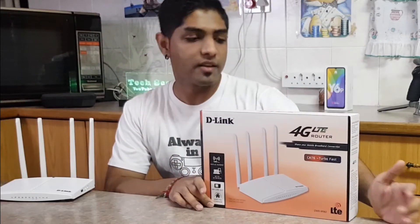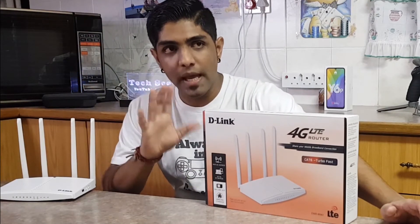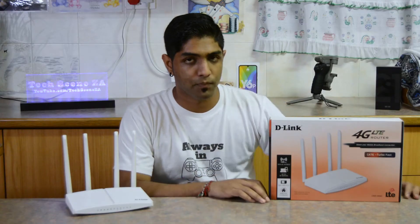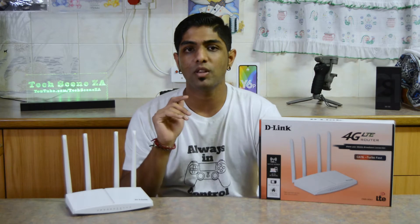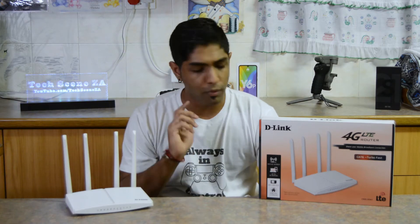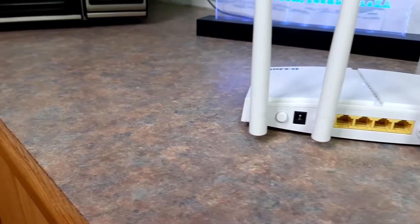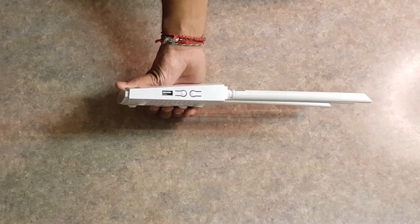This is D-Link's solution to a mainly Huawei-dominated market, and I think it's one of the only competitors to Huawei in the 4G LTE router market. Some of the main product features: it has Cat6 LTE, which means a theoretical speed of 300 Mbps download and 50 Mbps upload. It has a 32-device capacity with a 1200 Mbps wireless access point, four external antennas for improved coverage and reception, four gigabit Ethernet ports at the back as well as a gigabit WAN port for failover protection, and a USB 2.0 port on the side.